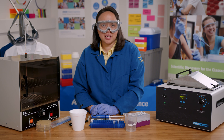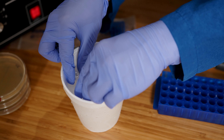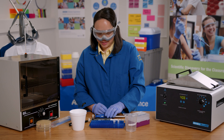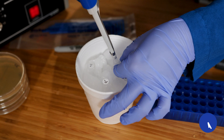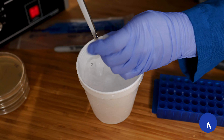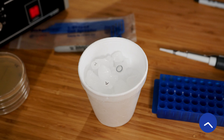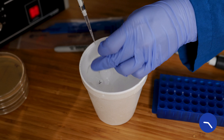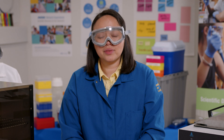Since I want to keep everything as cold as possible, I'm going to keep my tubes on ice while I get 50 microliters of competent cells. In class, your teacher will have the competent cells and will aliquot them directly into your chilled tubes.